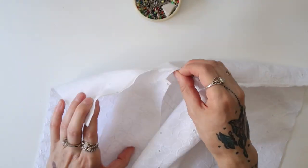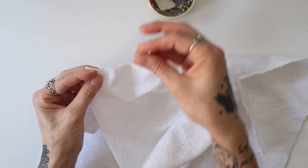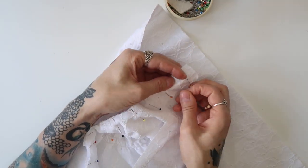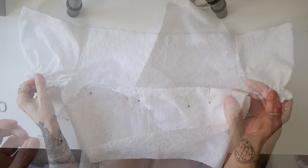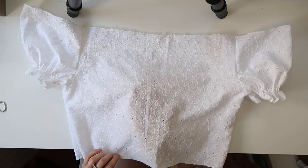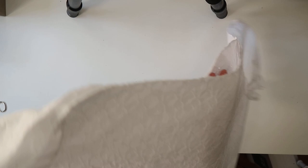Then I pinned the sleeves in, right side to right side, and sewed them on with straight stitch, and as always I did the edging of the seam with zigzag. I also edged the bottom and upper edge of the blouse with zigzag. This is what the blouse looked like at that point.